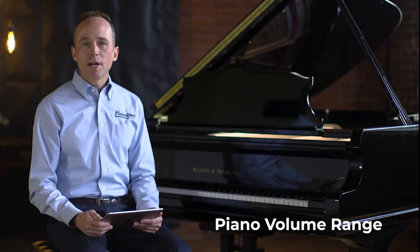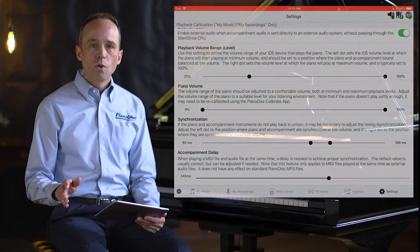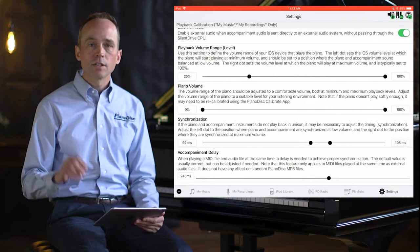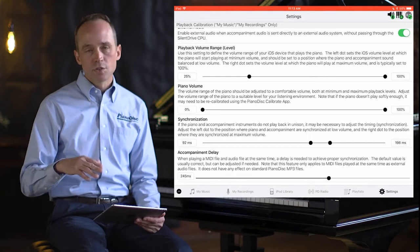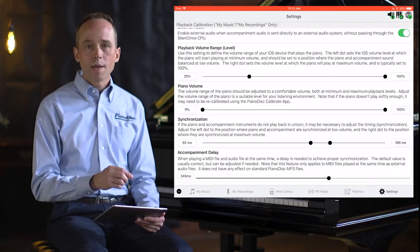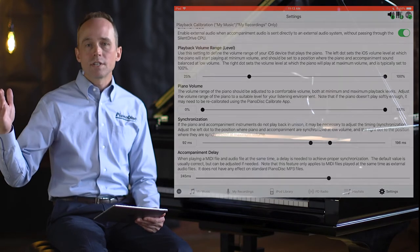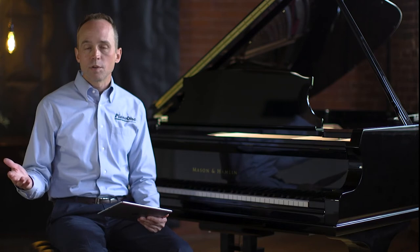Now let's talk about the piano volume range. Typically you want to start at zero, which means your piano is playing at its lowest possible volume. When you turn down your iPad the piano will be playing as quietly as possible, and as you increase volume, your piano continues to increase in volume according to the level set in the piano volume range.